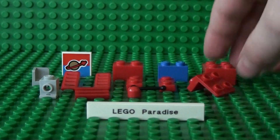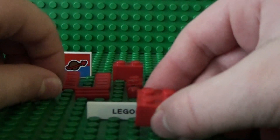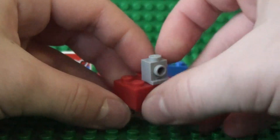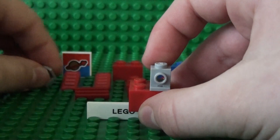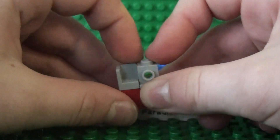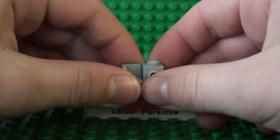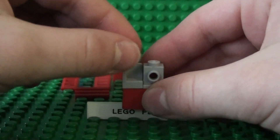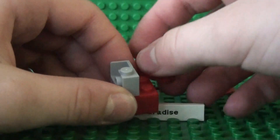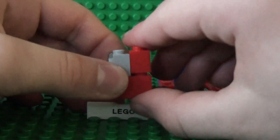First, take the 2x2 brick and the 1x1 brick with hole on the side and place it here. Now take the corner edge piece and put it here. It doesn't matter which way round you put them. Then take the 2x1 brick and place that here.